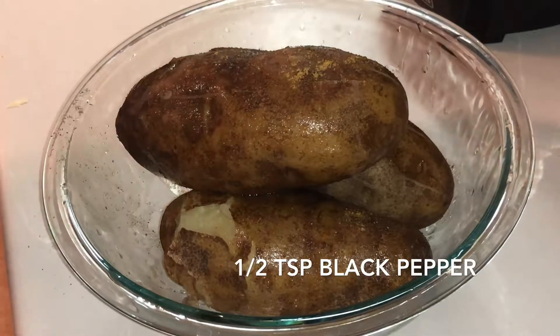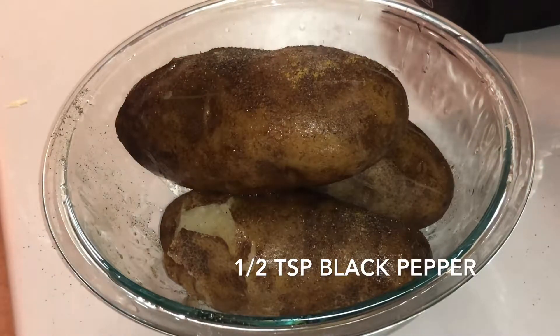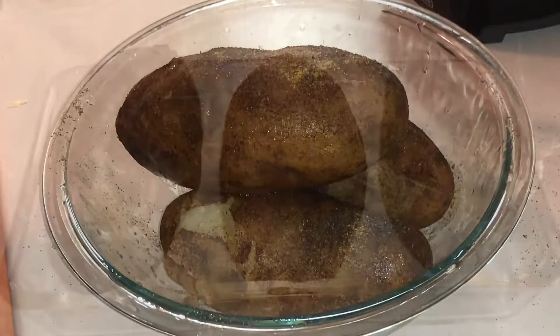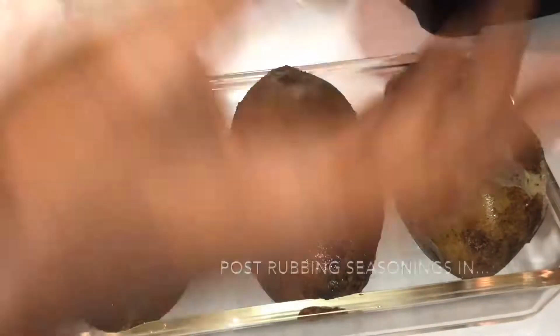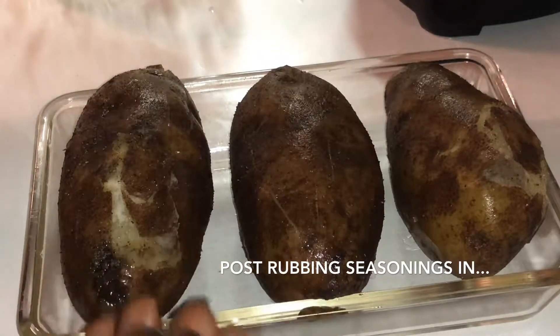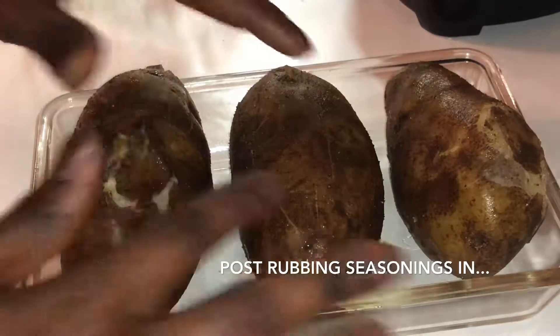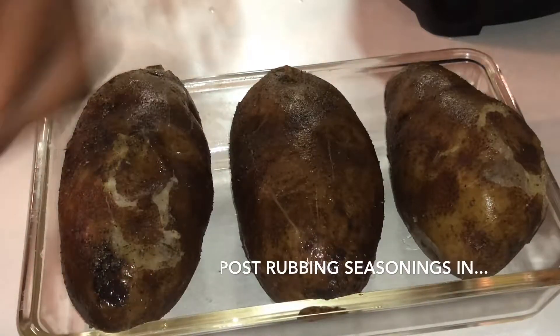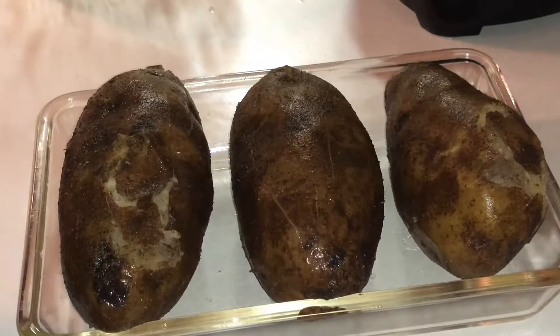And some black pepper — a couple of sprinkles, maybe half a teaspoon of both. You just want to go ahead and rub the potatoes. It's going to be hot, so be careful. Or if you're tender-handed, go ahead and wait until it gets cold. But you want to rub all of that in — make sure it catches on. Then you want to put it in a bowl that holds it steady and get ready to throw it in the oven at 400 degrees.